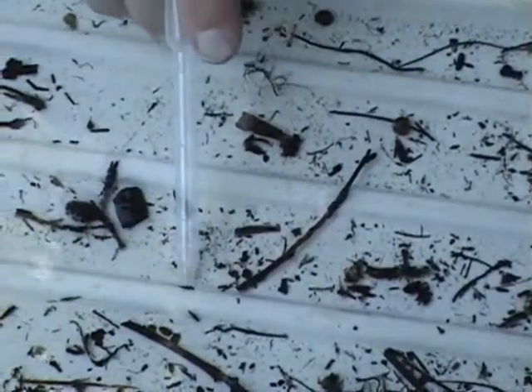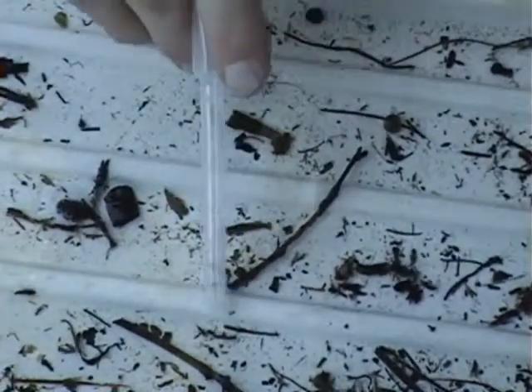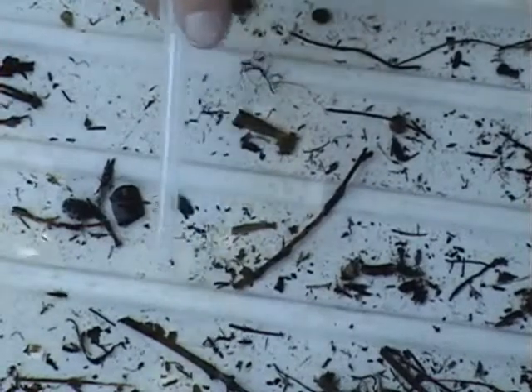Mayflies, on the other hand, will have three cerci. Generally speaking, these are mayflies here. Generally also, the mayflies will become darker with maturity, but that's a generalization.